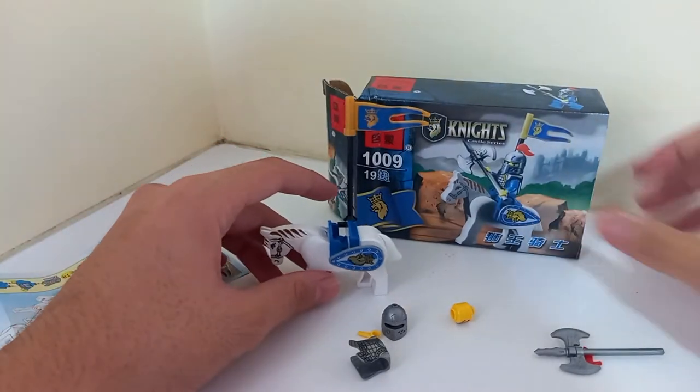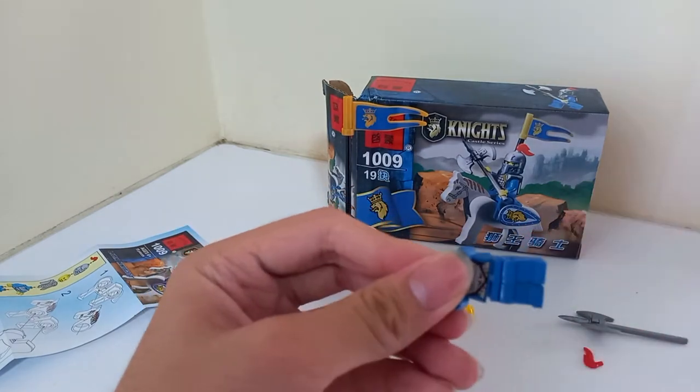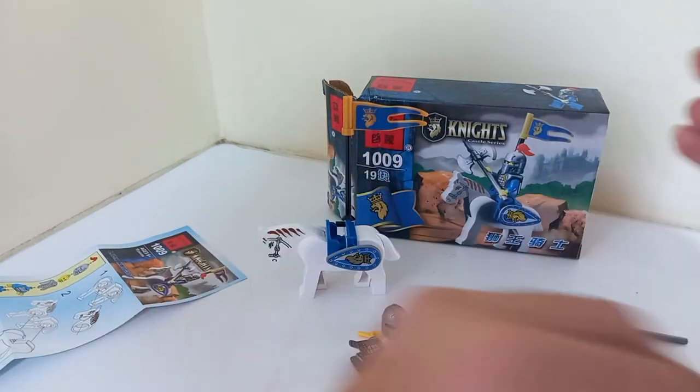This figure is missing a — oh, never mind. I thought it was missing a hand but it was just under my tripod.